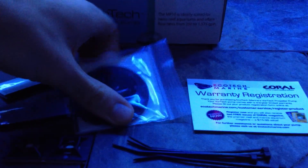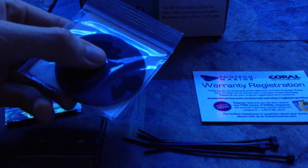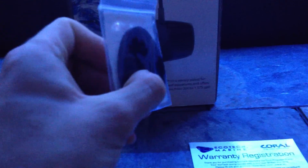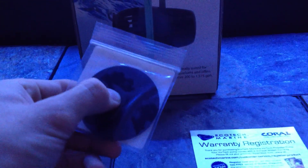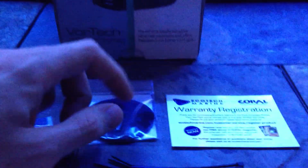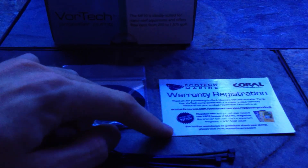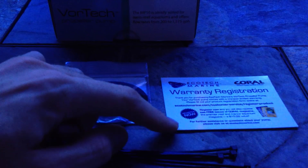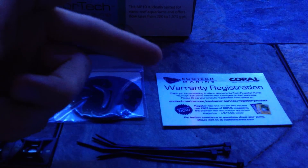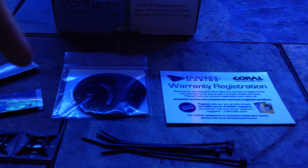You also get a rubber pad used to reduce pump vibrations. You place it on the dry side of the pump and it reduces noise — the noise usually occurs if the thickness of your glass is below a quarter of an inch, so that's when you want to use this item. You also get the warranty registration for your pump, and if you register you get a cool little subscription to Coral Magazine, which is pretty neat.